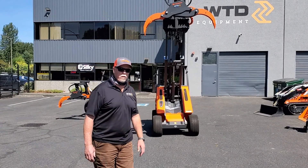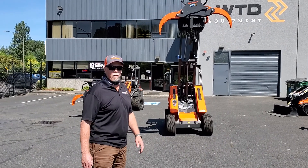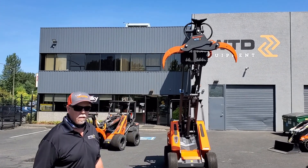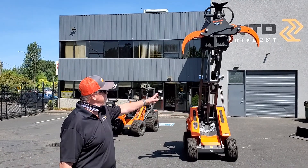I'm Mike Dagan with WTD Equipment. Just wanted to show you a few of the mini attachments that you can put on these cast loaders. Anything that has a mini universal grapple or a plate can be fit with all these attachments.